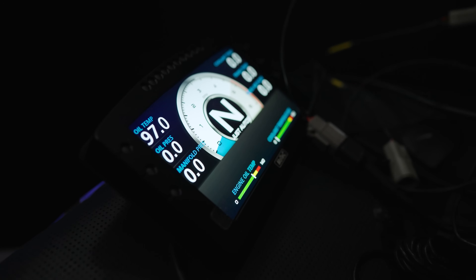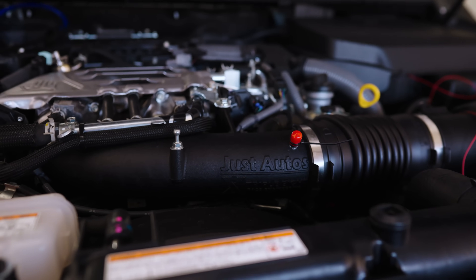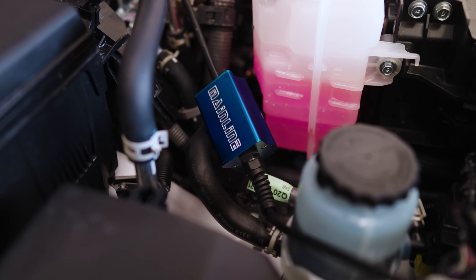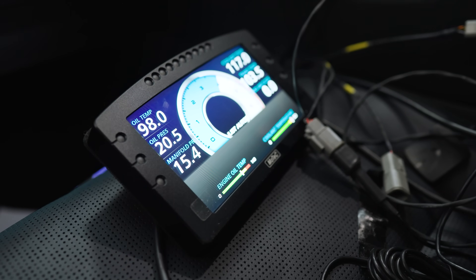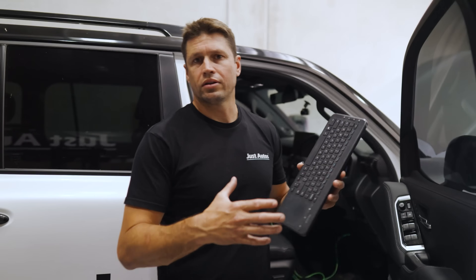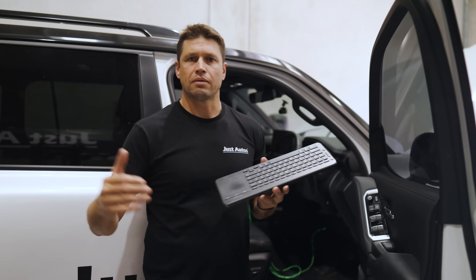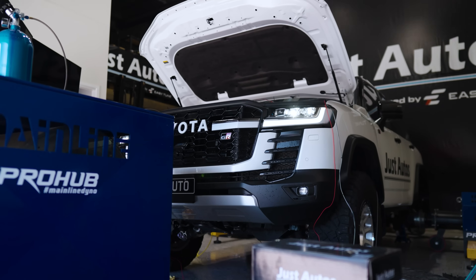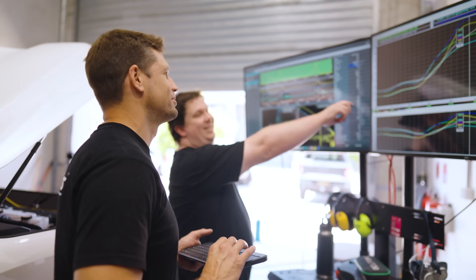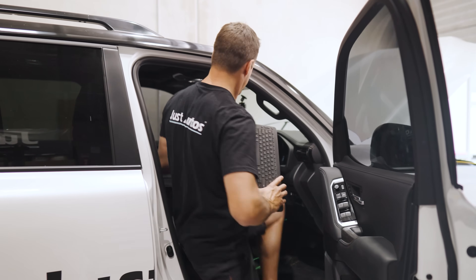We also have a Motec dash with a whole lot of external sensors plugged in, covering our sump and pressure. We've got gearbox pressure sensors and a whole range of stuff on the car. When we do a run it's really good to sit back, look at all that data, and analyse it — that's how you understand whether you're taking the right step forward or back when you make a change. Let's warm the car up and get it sorted.